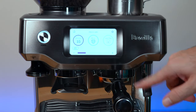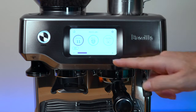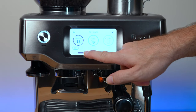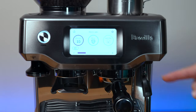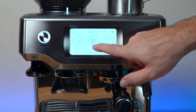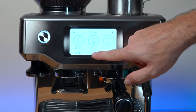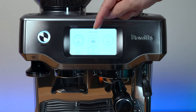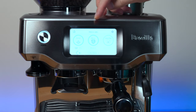The screen is interactive, so you can adjust how many seconds it grinds — 10 seconds is right for our cup. You can choose a single or double shot, and adjust the brew size to large, medium, or small. There's also a dedicated hot water button — pressing it heats the water and starts dispensing it.